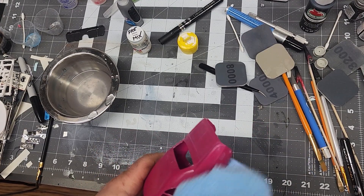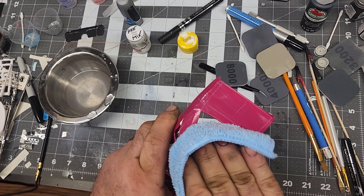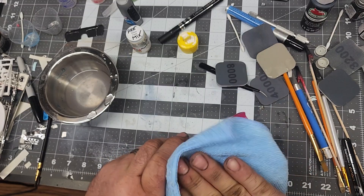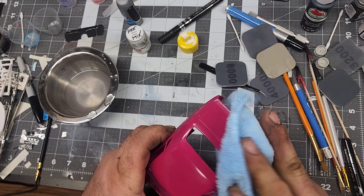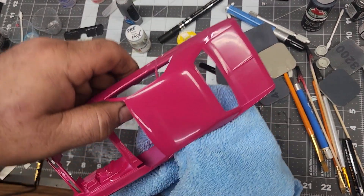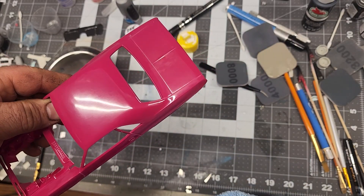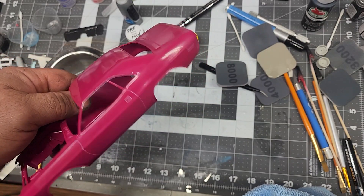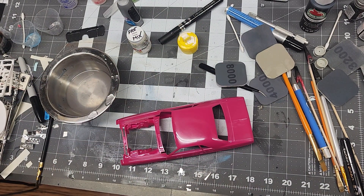There are little Dremel tools with a buffing wheel that would actually be ideal for this — I have a Dremel but never use it. The more you polish, this will luster out really nice. You can see that nice smooth crystal shine. Once you throw a coat of wax on that in the end it'd look really good. Let me go through and polish the rest of this and show you what we've got when done.